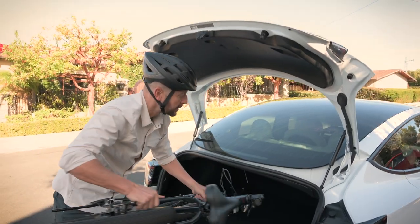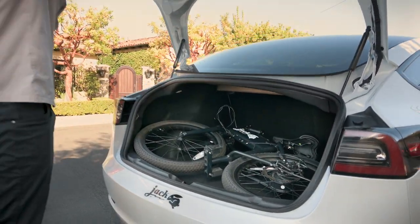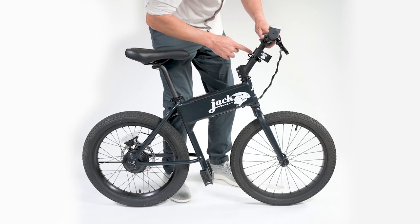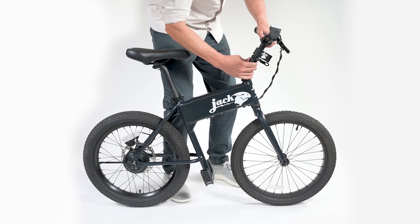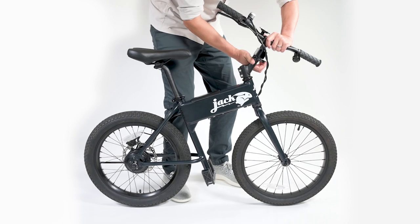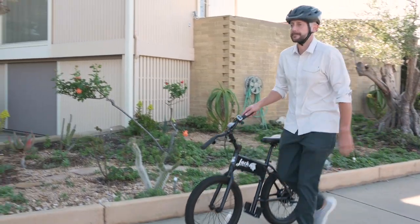When folded, it easily fits into tight spaces, even in small car trunks. Don't want to leave your Jackrabbit outside? Try walk mode, which allows you to move your Jackrabbit with a slim down frame, so you can easily and inconspicuously roll it into your office building, gym, or a store.